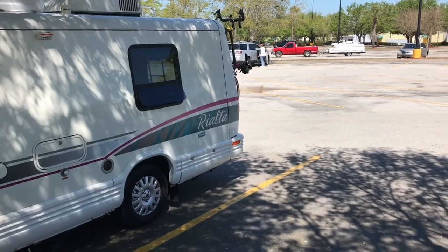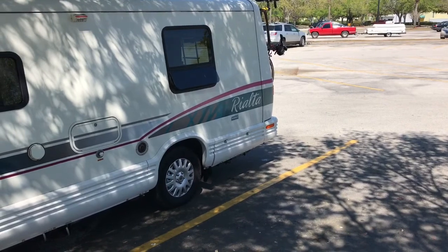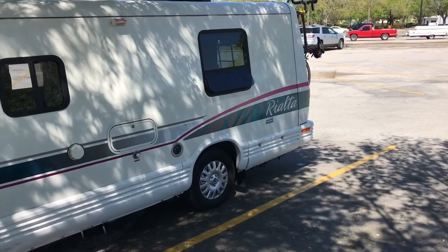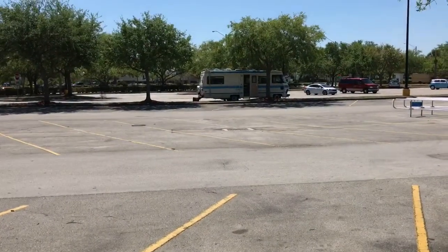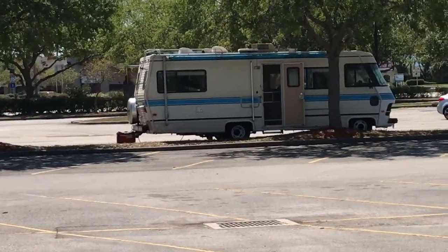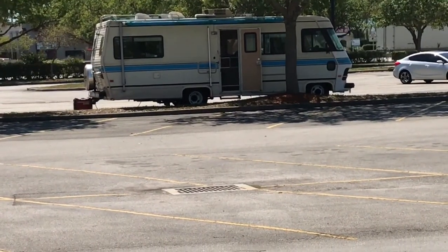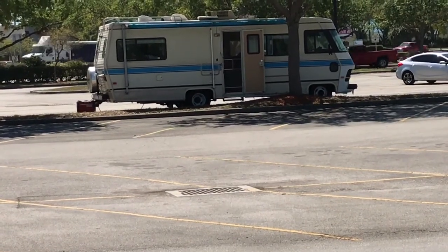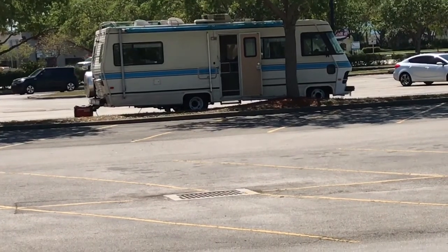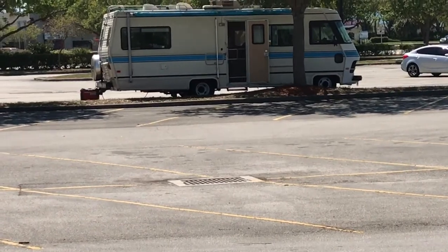I'm going to walk over there and see if I can hear mine. But I know I'm not going to be able to hear it while his is running. I'm also going to talk to him about how he feels about the generator and lugging it in and out of the RV when it's not in use. Then I'm going to talk to him about a conversion kit so he can install it in the RV.